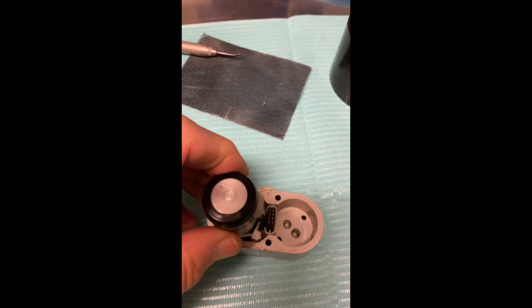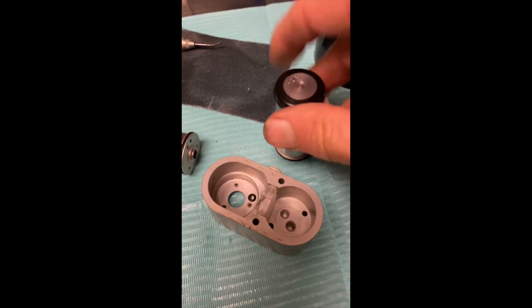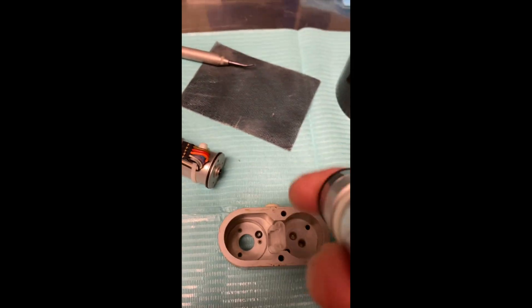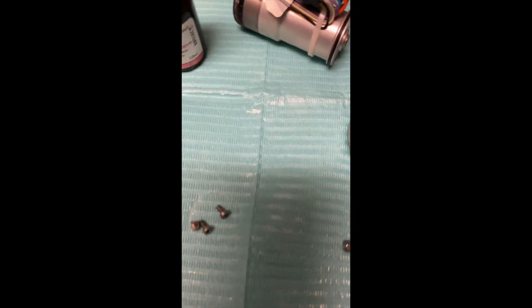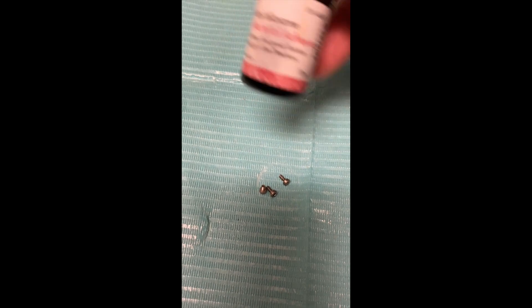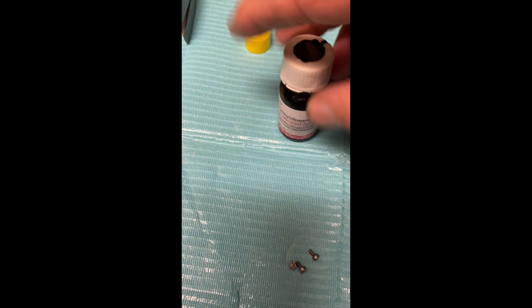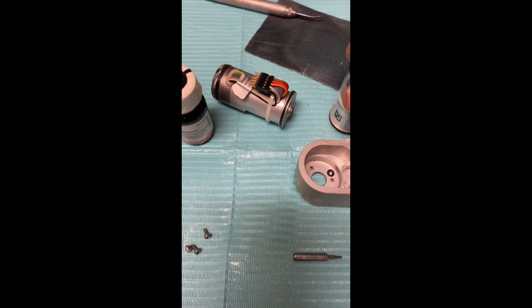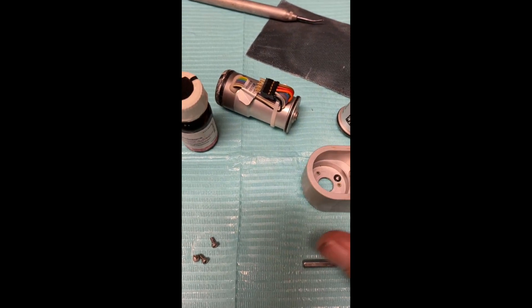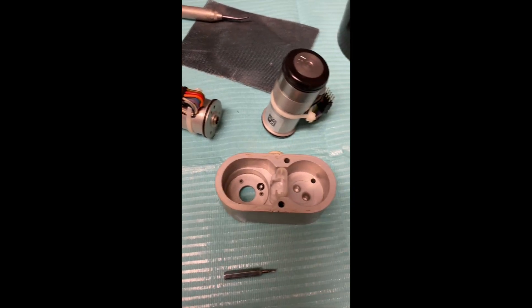Let me take you through this assembly process. This motor pulls out of here like this. Remember that there's a little silicone gasket down here, and you want to line up this hole on this with that, and then the screws are going to go in there. For these little screws, instead of Loctite, I'm going to use a little bit of polysilicon adhesive material — just dab it on the ends when I screw this in to help lock it so they don't unscrew. So we're going to reassemble this and put it back on the machine.